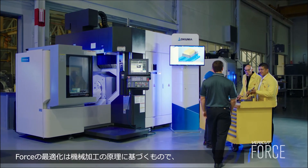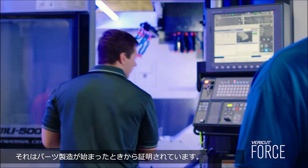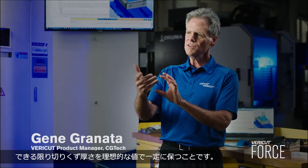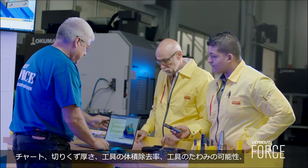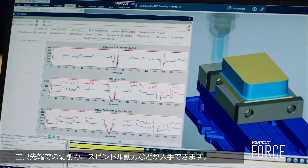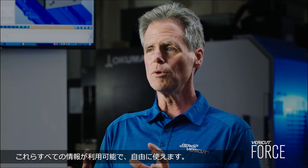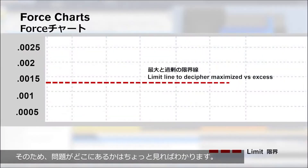Force optimization is based on machining fundamentals that have been proven since we started making parts. It's going to change program feed rates in order to keep the chip thickness as ideal and constant as possible. You're going to get charts — chip thickness, the volume rates of the tools, the tool deflection potential, cutting forces at the tool tip, spindle power — all that information is available and at your disposal so you can see where your problems are.